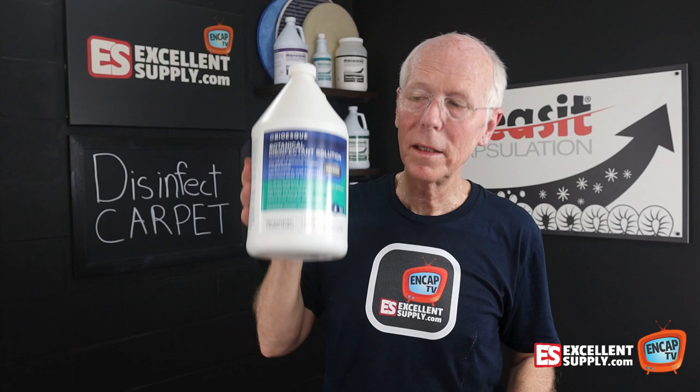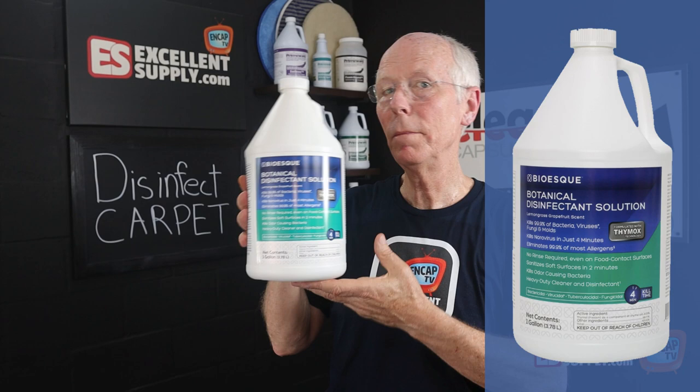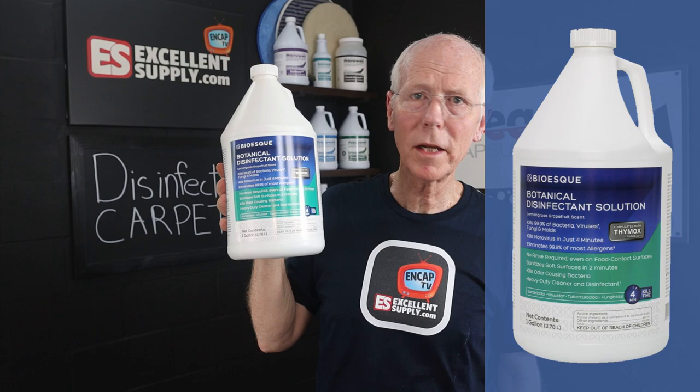This is a product we can use for carpet cleaning, upholstery cleaning, auto detailing — you name it. I'll put a link to Bio-esque in the description below. I think you're going to find it's wonderful to work with. Share your comments about disinfecting or anything else down below, and hit the like button and subscribe. Until next time, thanks for watching NCAP TV.